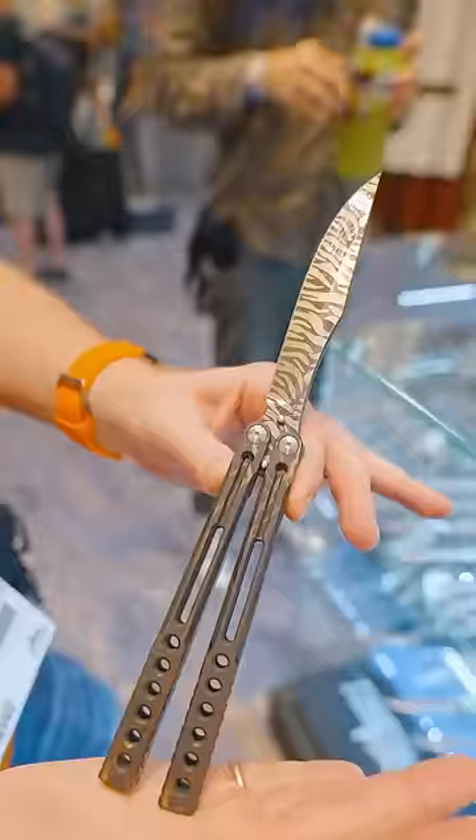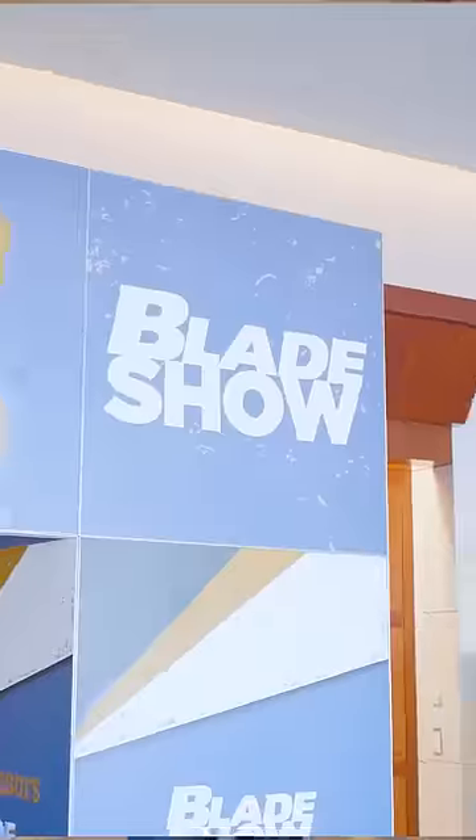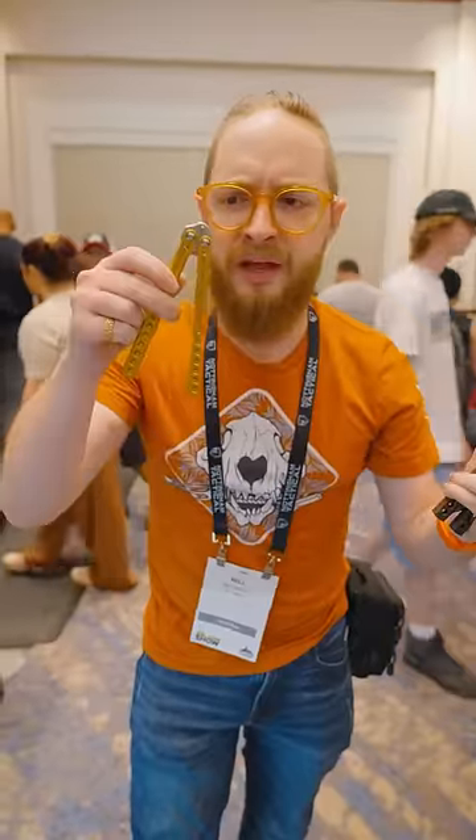This is Adam Heibel, and he makes beautiful knives like this. But Brandon came to Blade Show and bought something without a blade?